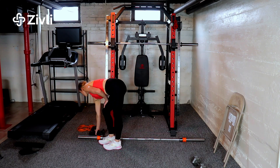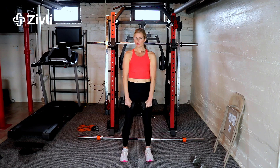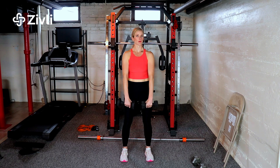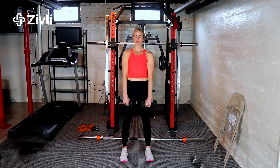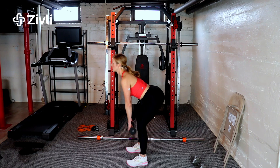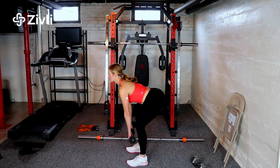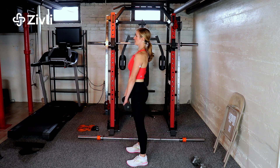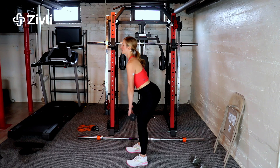Now let's do weights. For the weights, you really want to keep them as close to your legs and body as possible — going down like this and up. You don't want to hold them out in front of you. From the side view, watch that I'm anchoring my shoulders down. Another error is straining your arms and holding them out in front — don't do that, as it puts a lot of pressure on the low back.